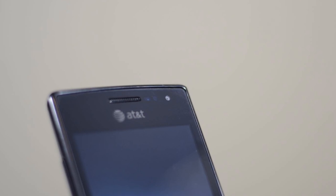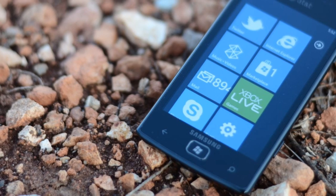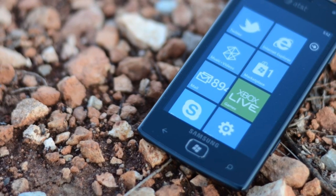Even though this is more of a budget model, it actually has a really nice design. Up front there's that front facing camera as well as the screen, and you also have a pair of capacitive touch buttons as well as a physical Windows button.